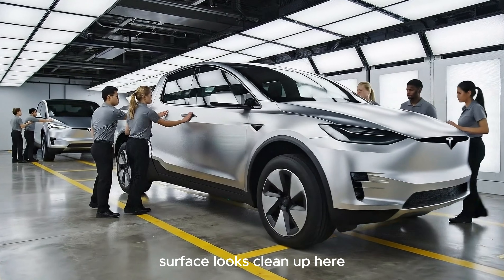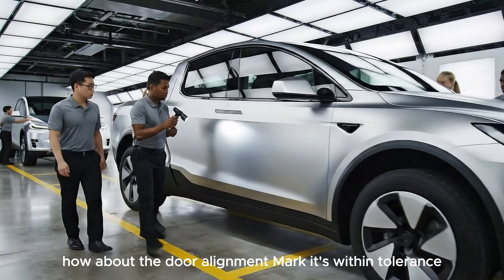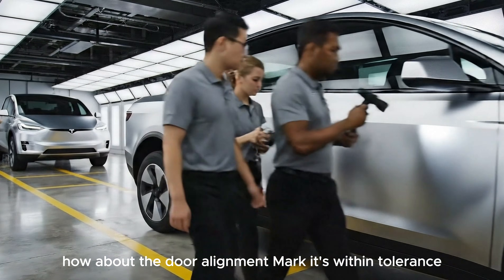Surface looks clean up here. How about the door alignment, Mark? It's within tolerance.